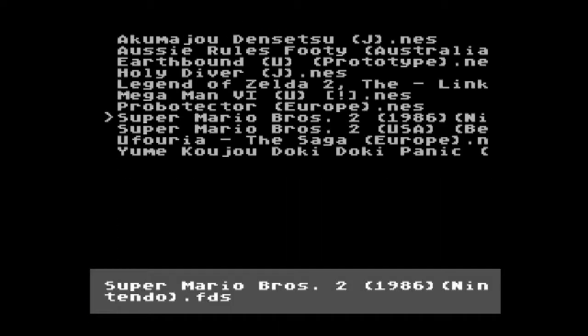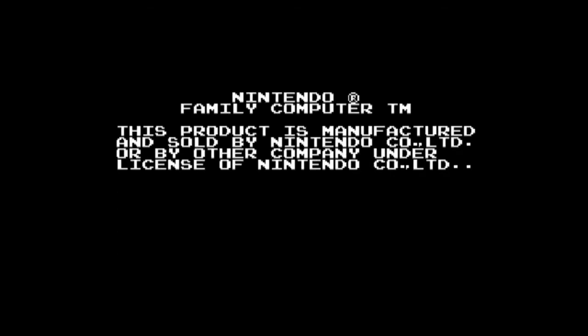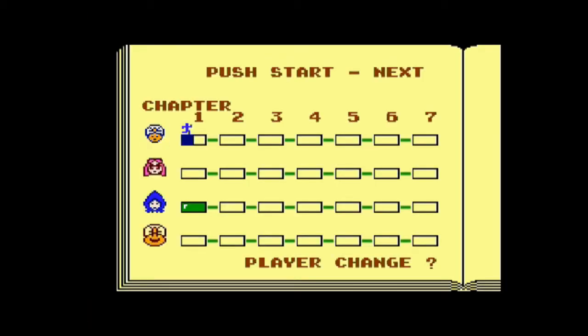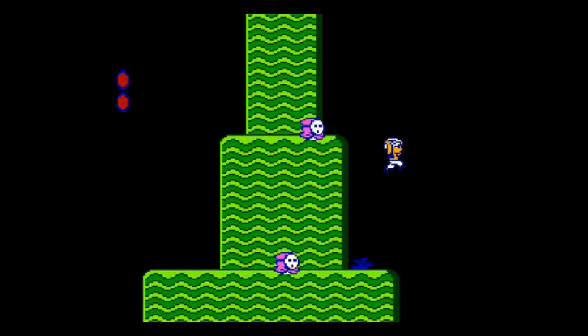The other game I'd tend to go for is this one. On my PAL NES these games ran really slowly and Lost Levels had a glitch where the score and time wouldn't display properly. This is the other Super Mario Bros. 2, but the original version — Yumikojo Doki Doki Panic. You'll notice some expansion audio here. There are a number of differences compared to the game released in the rest of the world as Super Mario Bros. 2.